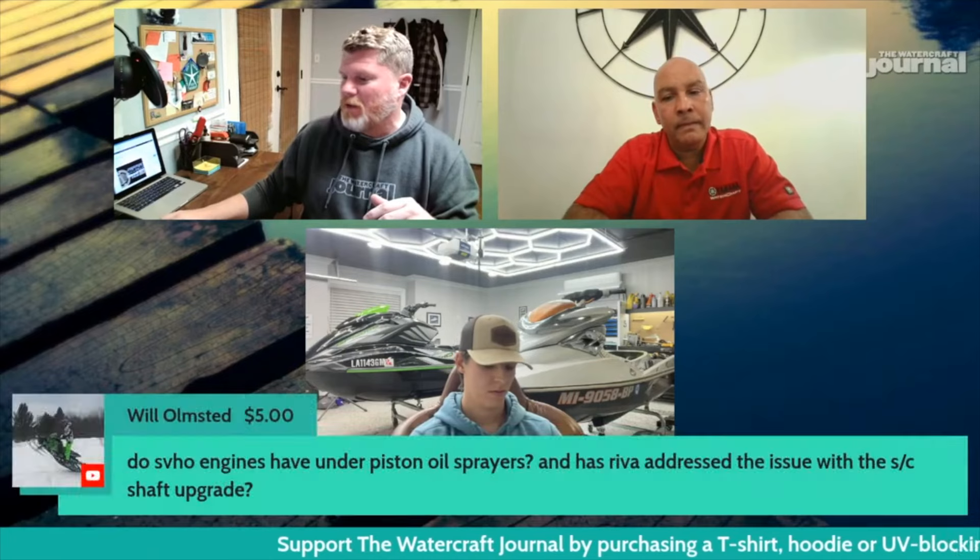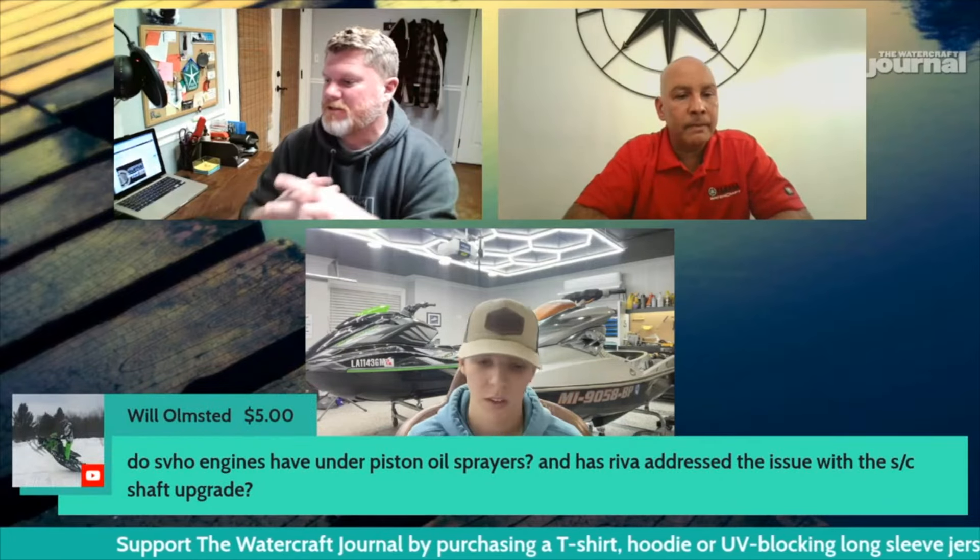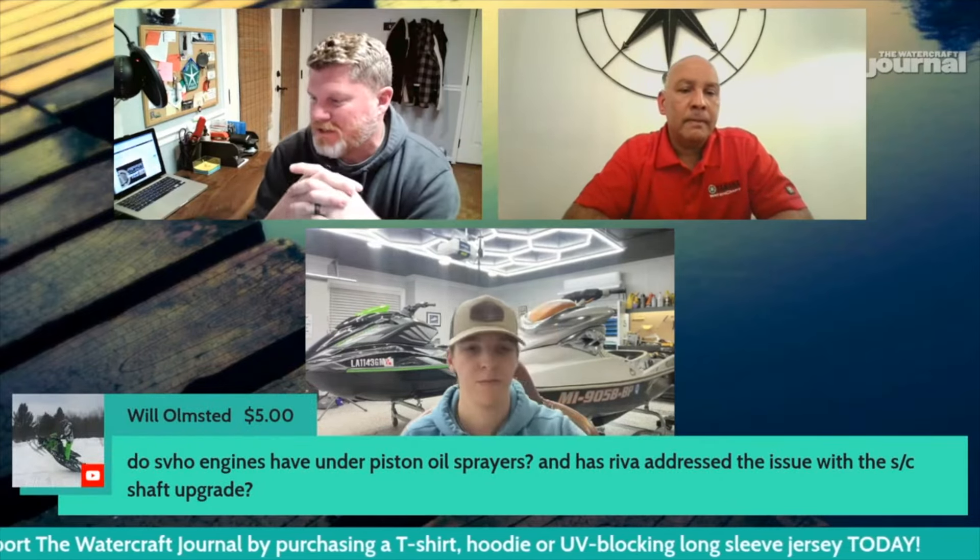Will has a follow-up question. He writes: do SVHO engines have under-piston oil sprayers, and has Reva addressed the issue with the supercharger shaft upgrade?